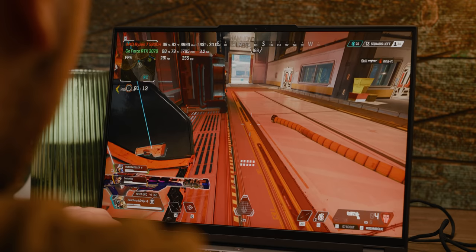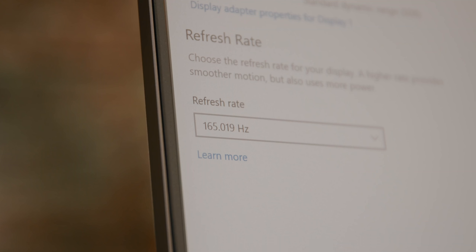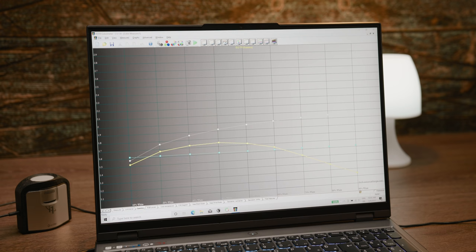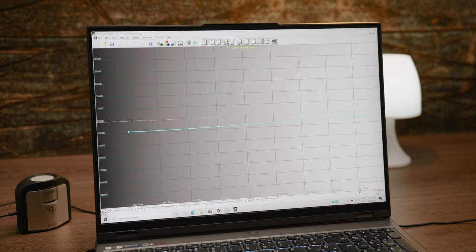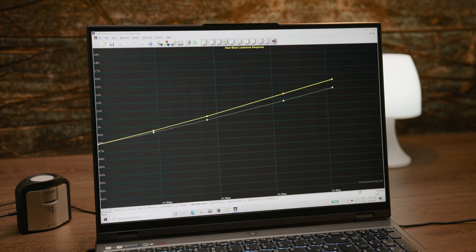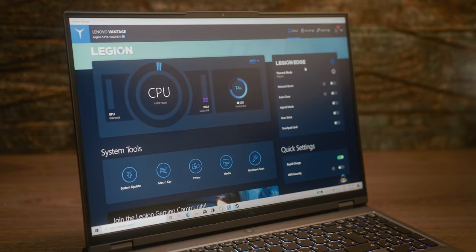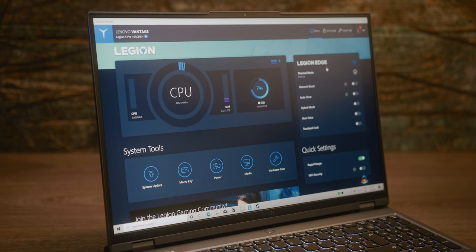Another important detail that gamers will appreciate is the fact that the screen refreshes at 165Hz. A pro-oriented crowd will want to know that it is able to display 100% of the sRGB color gamut and arrives calibrated with X-Rite certification. The bezels of the screen are minimal, so you get the impression that the image extends almost from edge to edge.